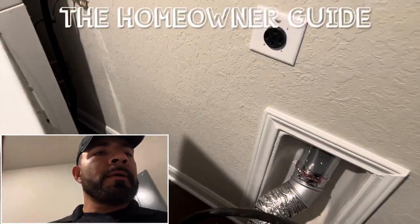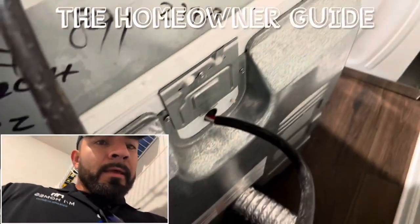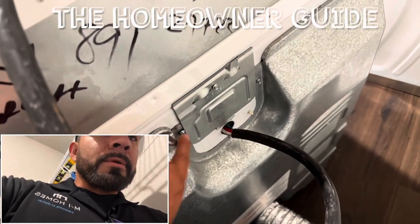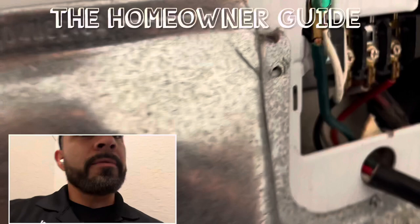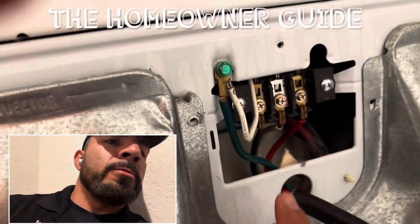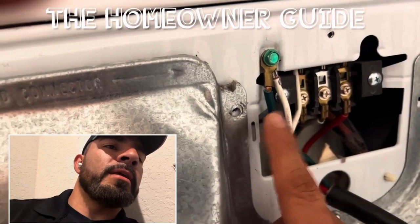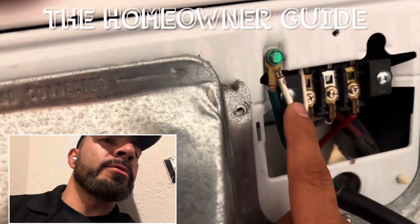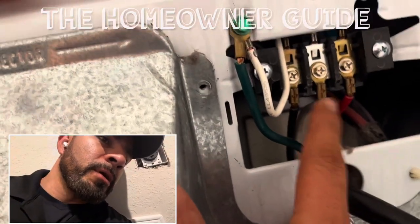Alrighty guys, so we're inside here at the house. This is a four-prong connection for the dryer, and this housing cover you have to take off. You're going to need a screwdriver and a hex head. So we're going to take it off and take a look at what we have inside. The issue that we've been running into is that the old school way to wire this dryer was they were putting the neutral together with the ground. So what you have to do is take this white wire — the neutral — and move it over to the other white wire, which is the other neutral.